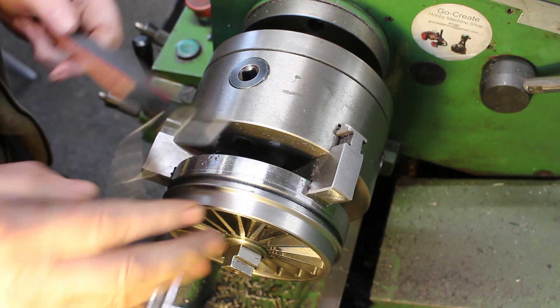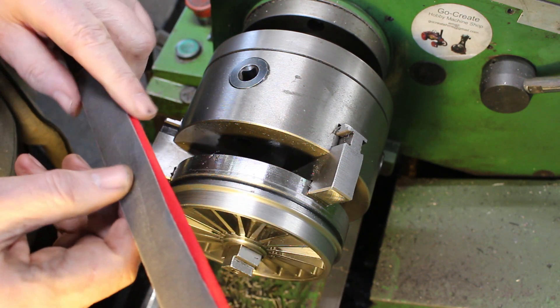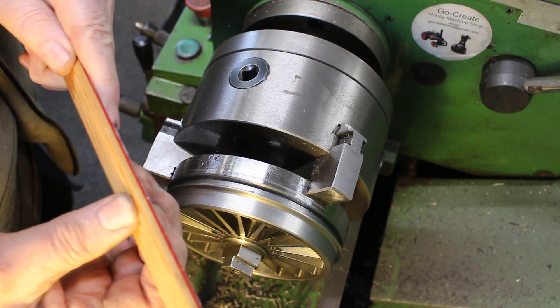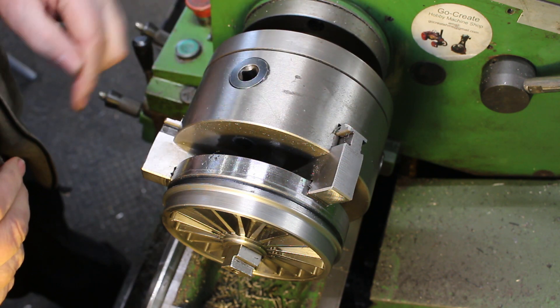It just remains to polish up the machined surfaces. For this I just use a piece of emery tape — this is 280 grit — on a piece of wood with some felt in between to give it a bit of a cushion. We've got three chuck jaws flying around so we need to be careful we don't get in the way of those.